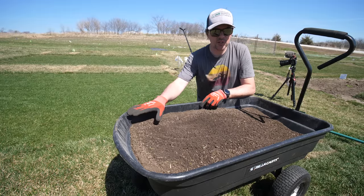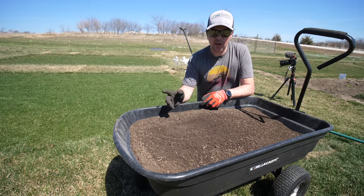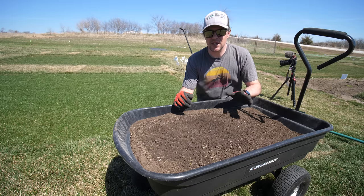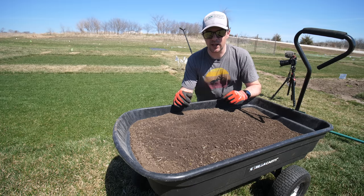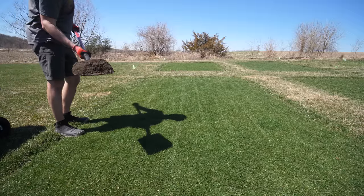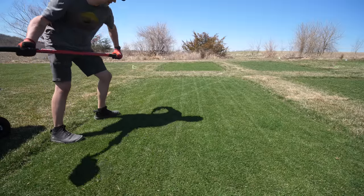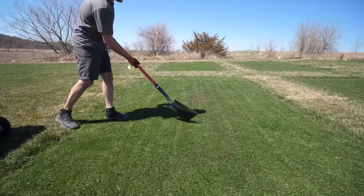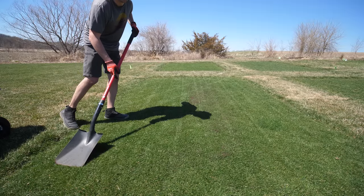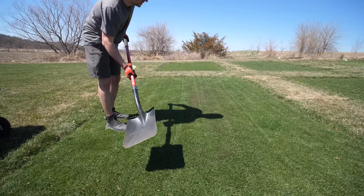You have a couple options. You can just dump the soil on and use a rake to spread it around, or I prefer using your shovel and kind of flinging it out onto the area, which makes it so it's not as hard to spread. You're going to take a shovel full, grab with your dominant hand a little lower, and as you go through the motion you're going to flip over the shovel. You can see that it spreads out evenly instead of having heavy spots that are hard to remove. I prefer to start light and go that route.